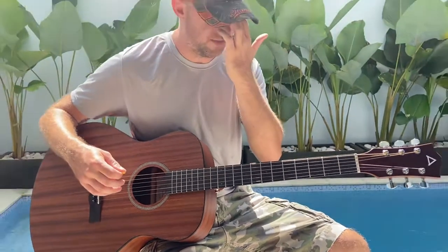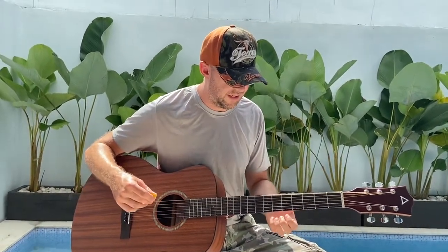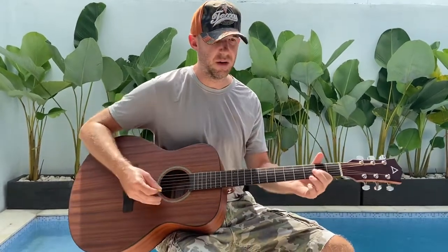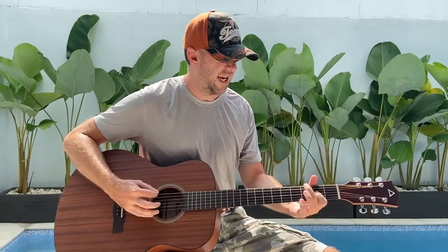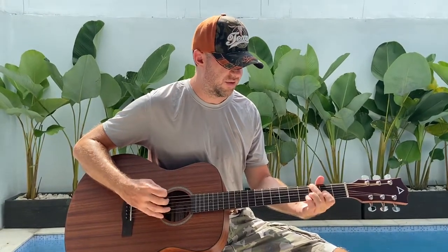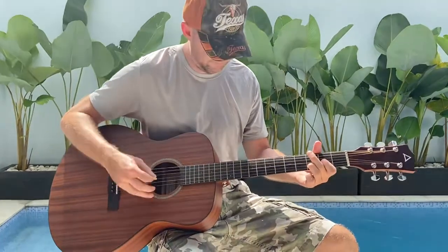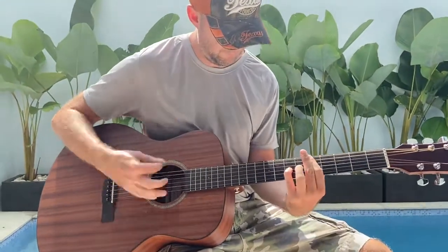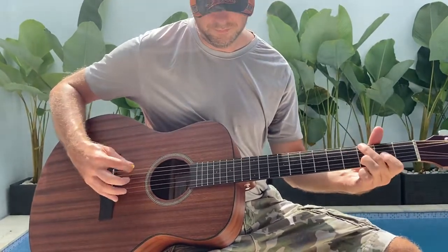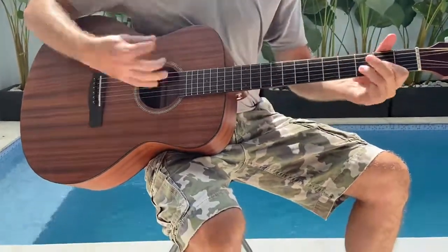There are three parts basically: you've got the main riff, chorus, and then the bridge, which is just power chords and then a hammer-on, hammer-off — a lot of hammer-ons on the last string on the 3rd fret. So you've got the main riff, the power chords, and back into the main.